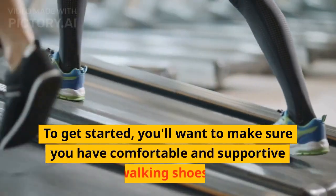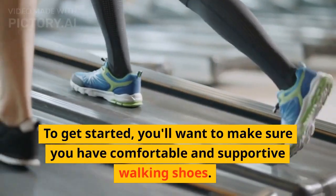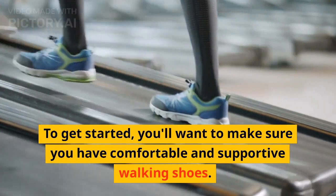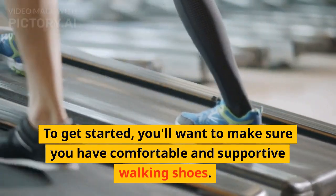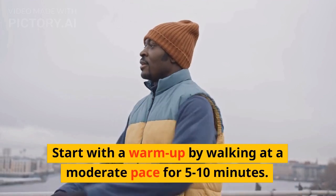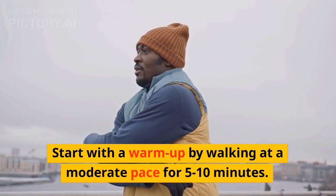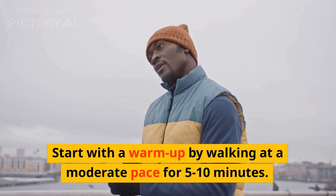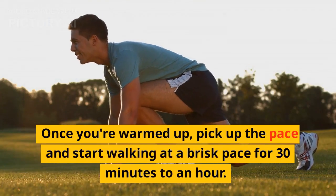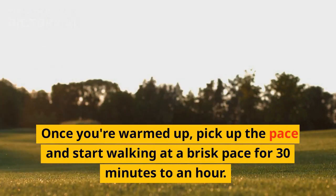To get started, you'll want to make sure you have comfortable and supportive walking shoes. Start with a warm-up by walking at a moderate pace for 5 to 10 minutes. Once you're warmed up, pick up the pace and start walking at a brisk pace for 30 minutes to an hour.